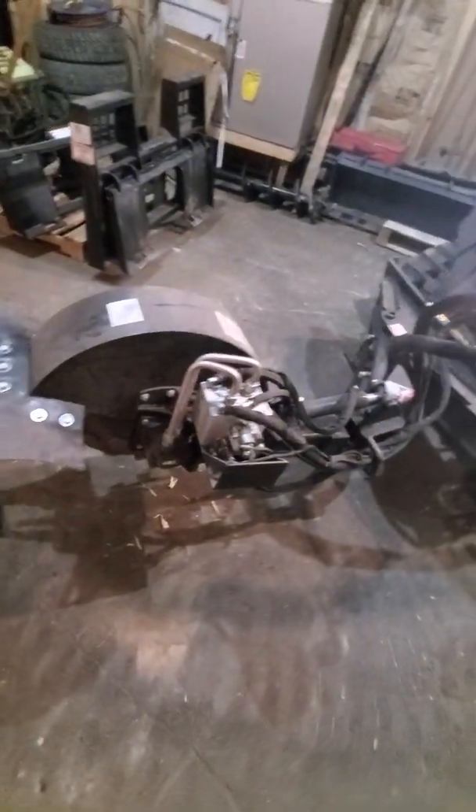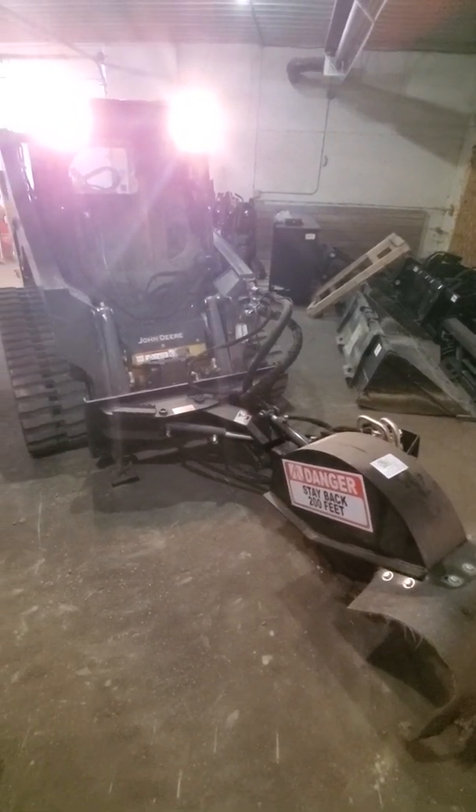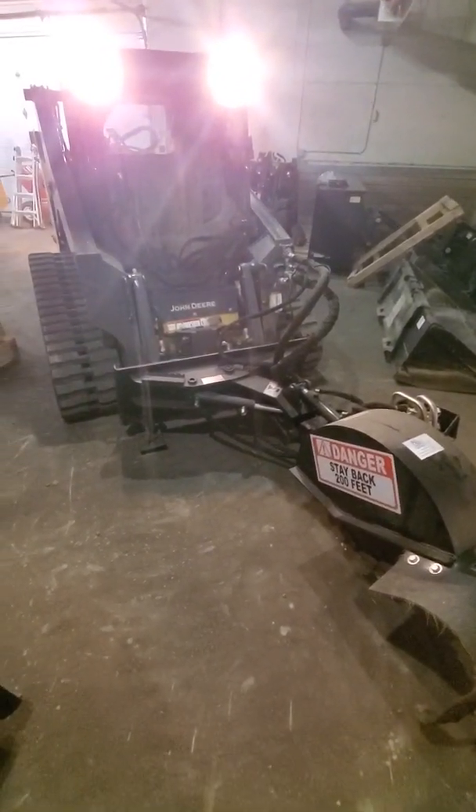And that is how you connect your stump grinder with sway and depth control to a John Deere 317G. For any questions, rental needs, or sales needs, give us a call at 515-401-5343, located right here in Stewartville, Minnesota. Thank you.